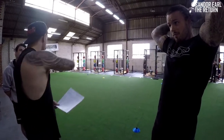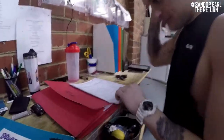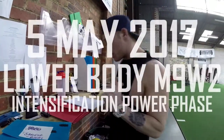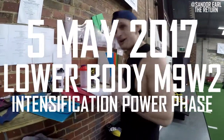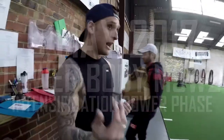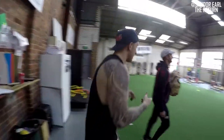Mezzo nine-week, nine-week number two in the mezzo cycle. As we all know by now, we do a four-week mezzo cycle — the fourth week is the deload.